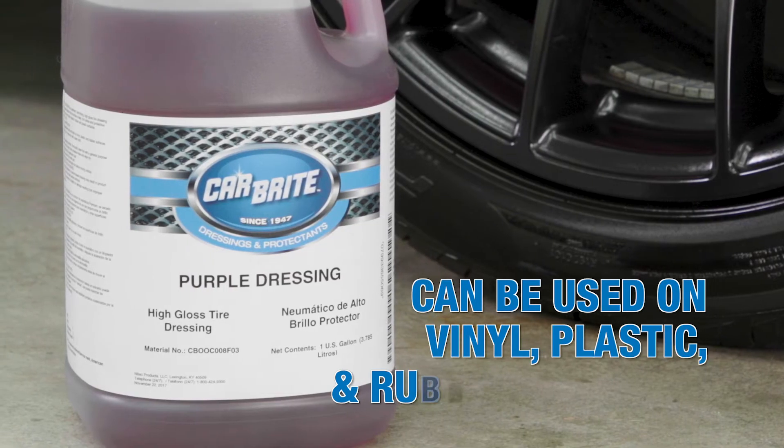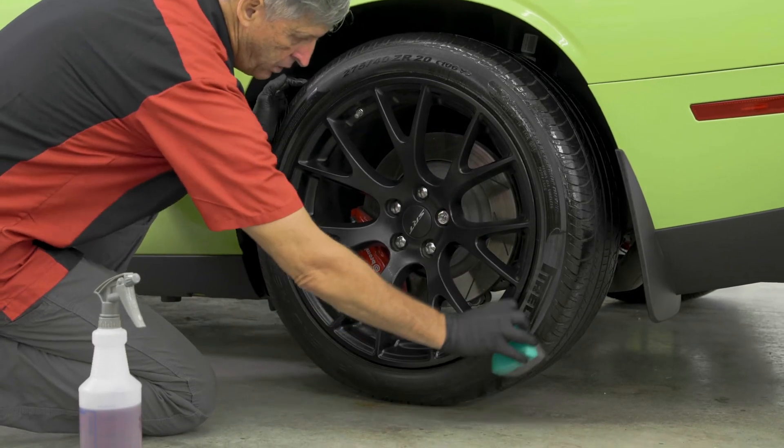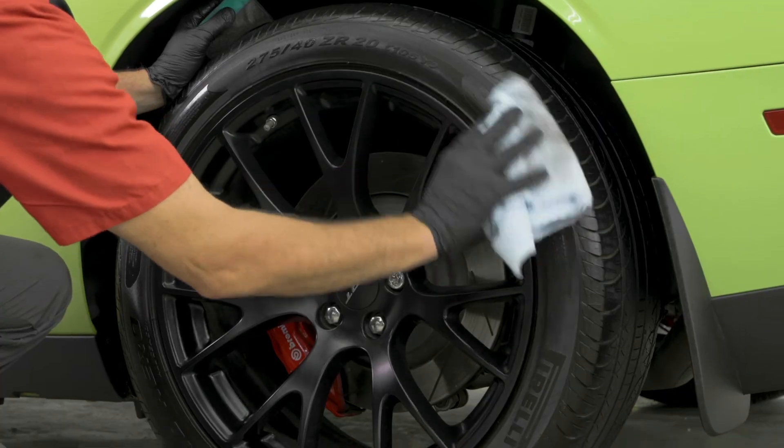Purple Dressing can be used on other vinyl, plastic, and rubber surfaces. Just apply with an applicator pad and allow the surface to dry, or wipe it dry with a clean towel.